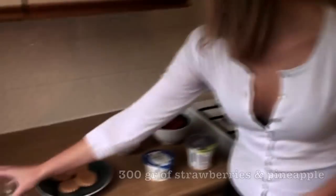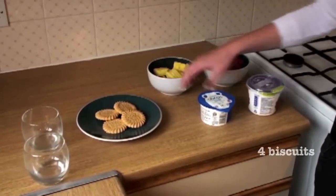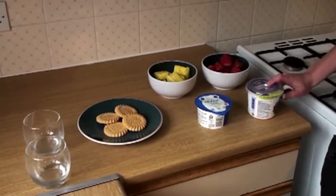I'm going to use these two glasses for presentation. You can use any glasses you have at your house. We will need 300 grams of strawberries, 300 grams of pineapple, 4 biscuits, 150 grams of low-fat Greek yogurt and 200 grams of low-fat crème fraîche.